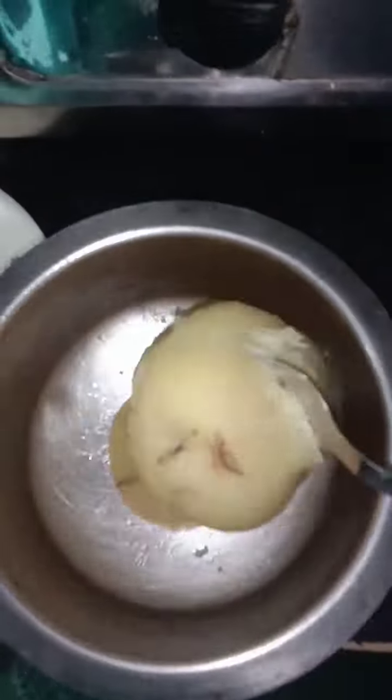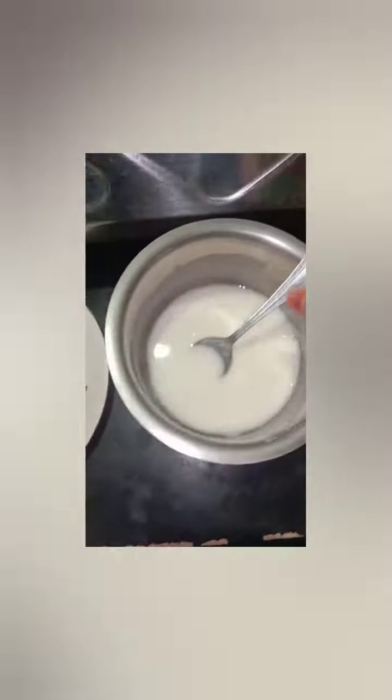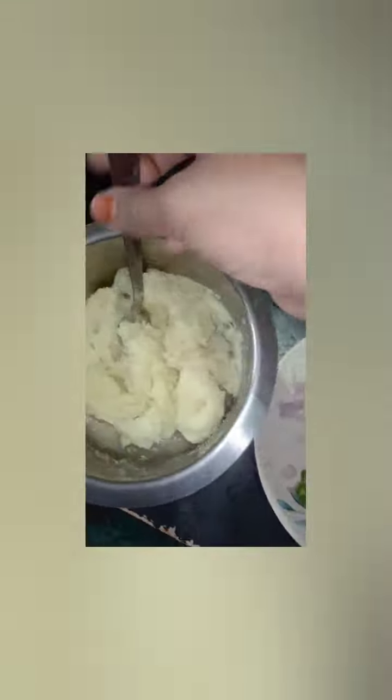2 potatoes are washed in the cooker. We will remove the bowl. Add 4 tbsp of corn flour and mix it. Then add 1 tbsp of corn flour and cut the wheat as well.